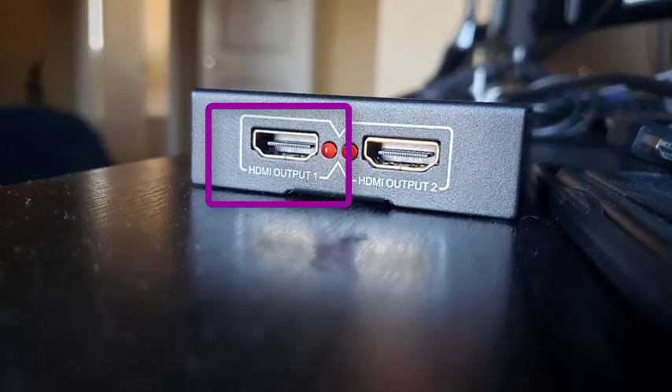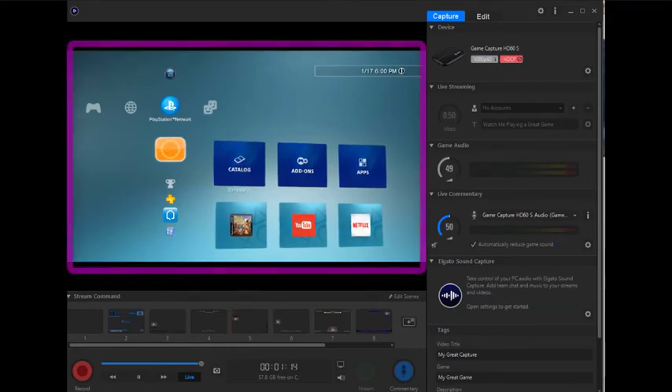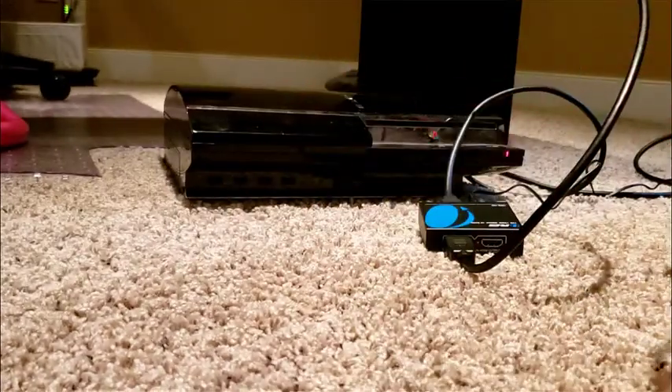This step is optional because you could potentially view your footage through the Elgato software via one HDMI cable to the capture card, but it would be quite small. Now we're going to bring the capture card into the picture.